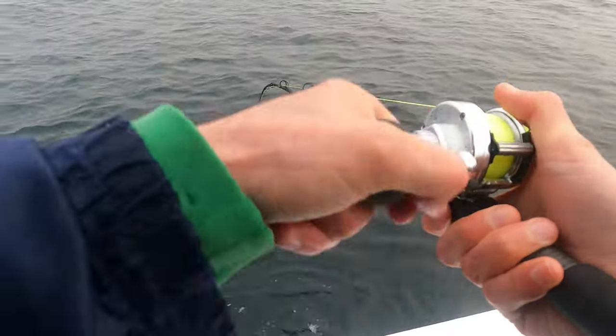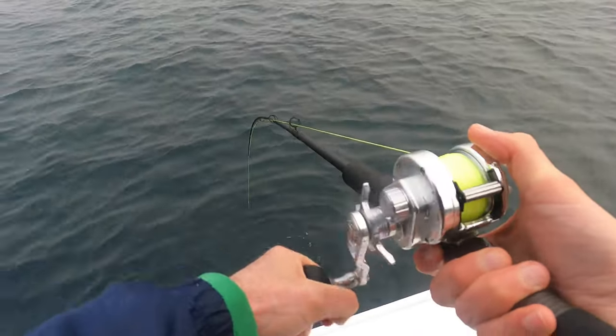Hello again, Fishalots. I'm John with Fishin' with Johnny Fishalot. And I got a question in that said, hey, what's the best way to prep your crab for some finicky blackfish bite?